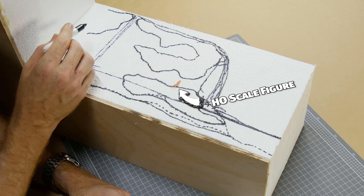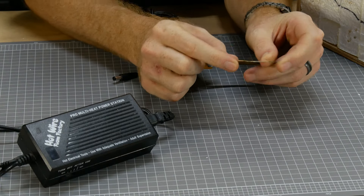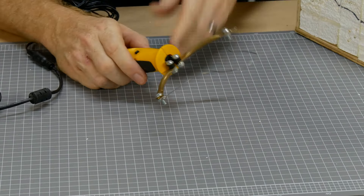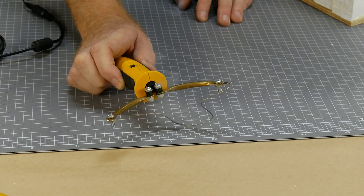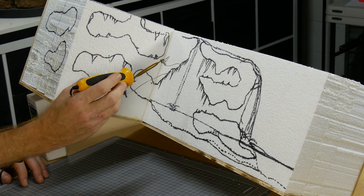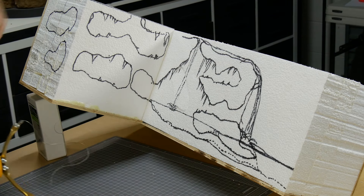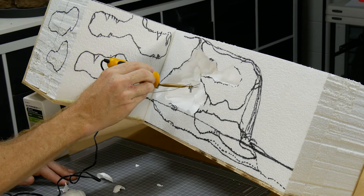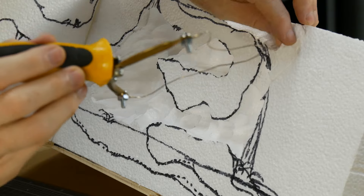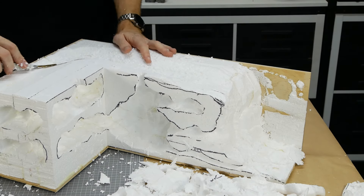Once the cave system has been drawn onto the foam using a small HO scale figure as a size guide, I use one of my favorite foam cutting tools — the freehand router from the Hot Wire Foam Factory. You can shape it to basically any shape and cut away. Just make sure to use it in a well-ventilated area because it creates fumes. I gradually cut away, forming the caves until the main formation of the cave system has been created. You can also cut and scrape away foam using a knife.